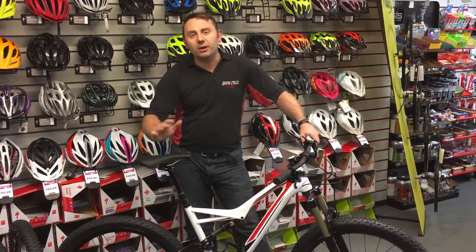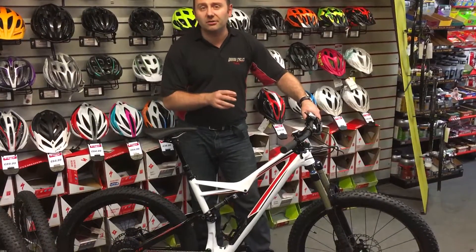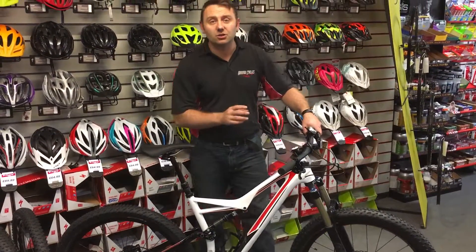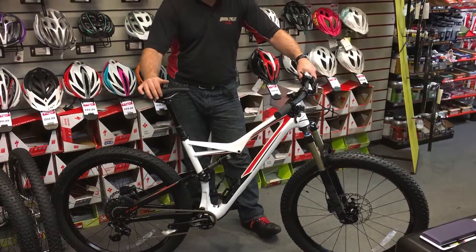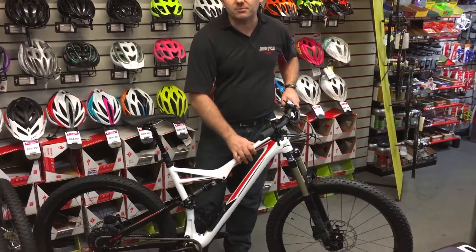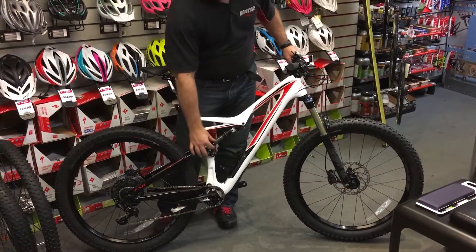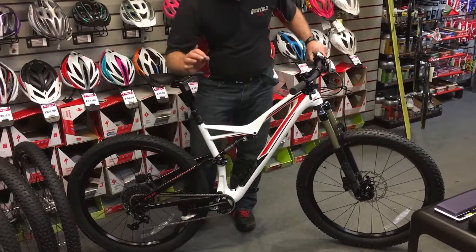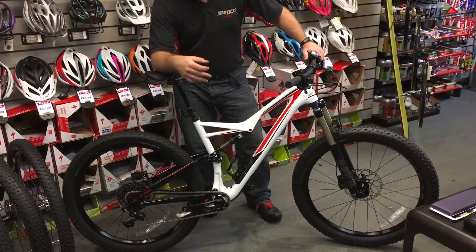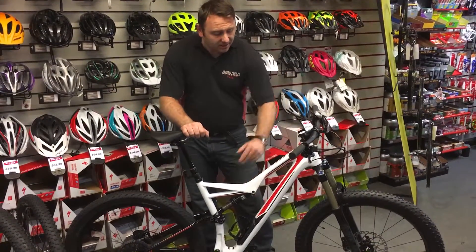Here at Aracycles we're really excited about a new product that's just come into stock — the brand new 2016 Specialized Stumpjumper 6 Fatty FSR. The Stumpjumper is Specialized's heritage bike, and FSR means it's got their full suspension linkage system, giving you a brilliant suspension system which works on both braking and pedal assistance. It also has a carbon frame.